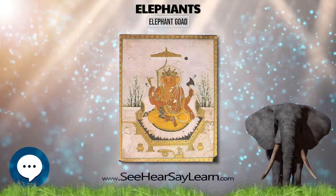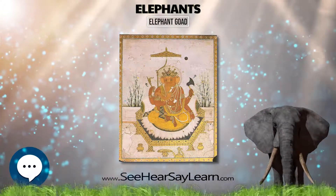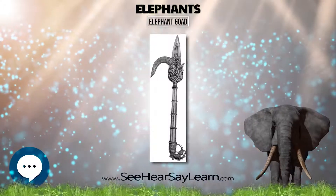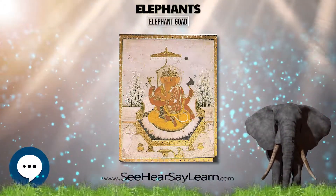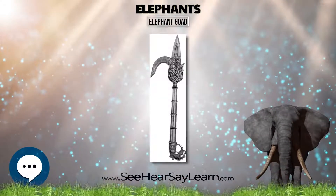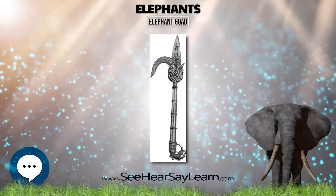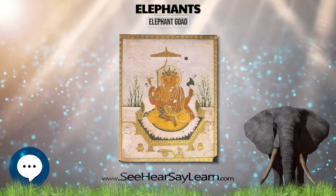In Dharmic traditions, the goad — ankusha — and rope noose, or lasso, are traditionally paired as tools of subjugation. In Hinduism, an elephant goad is one of the eight auspicious objects known as Ashtamangala and certain other religions of the Indian subcontinent. A goad is also an attribute of many Hindu gods, including Ganesha.